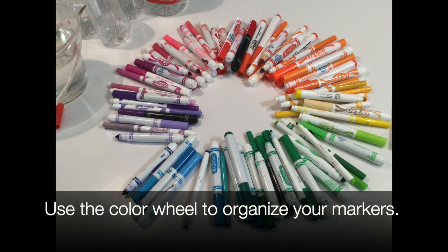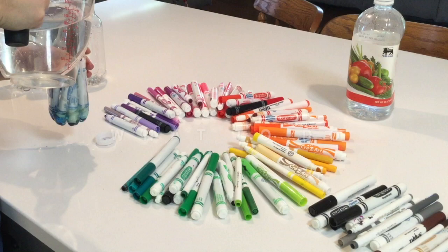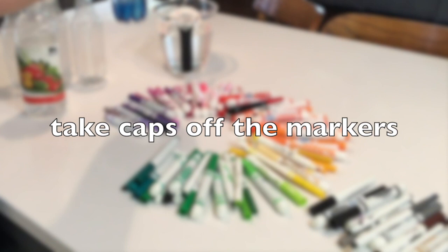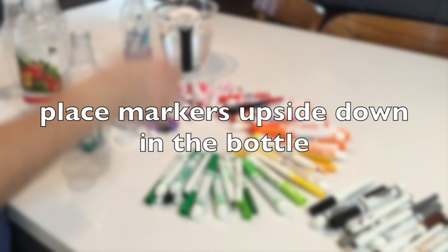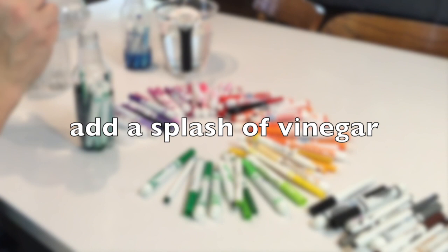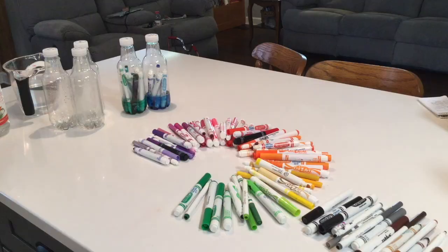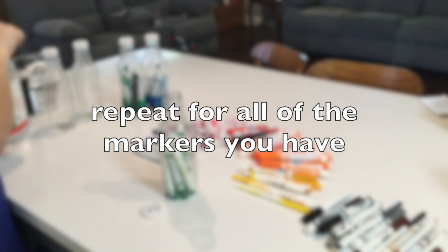Set your neutrals aside — your browns, grays, and blacks. You're gonna take your markers and remove the cap. Take a group of color — I used all my blues together, my light blues and dark blues. Remove the caps, put them in the bottle, and place them upside down so that all the tips are touching the bottom. Then add a little vinegar to keep mold from growing, and add some water just to cover the tips. We want strong color, so don't add too much water — you can always add more later. Place the lid on and store it overnight.